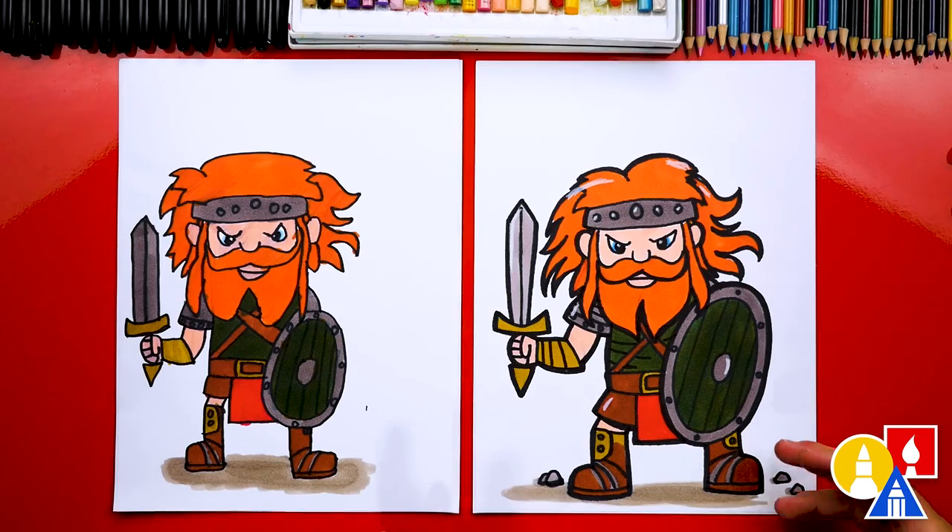This is what our drawings look like at the very end, so I really hope you're excited. Remember, anytime during the lesson you can pause the video just to add different things to your drawing. You can change your drawing any way you want.